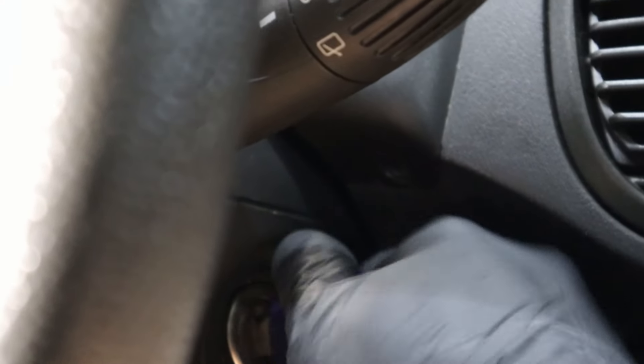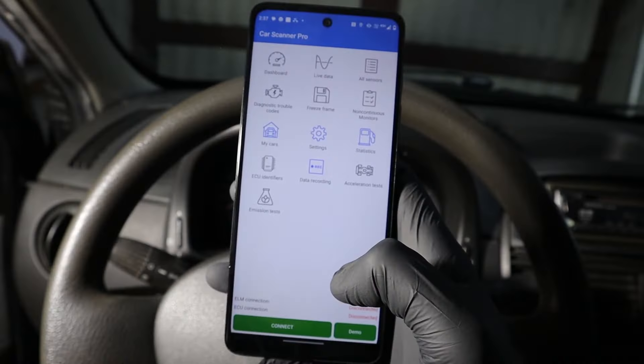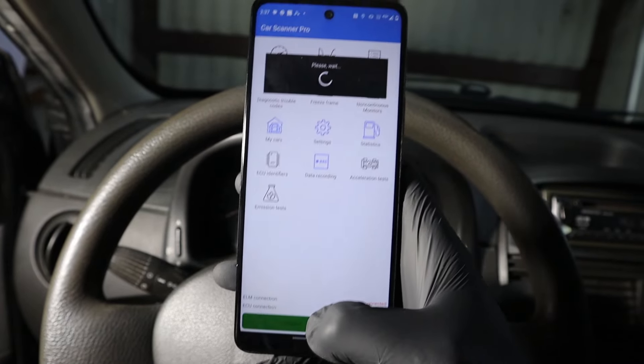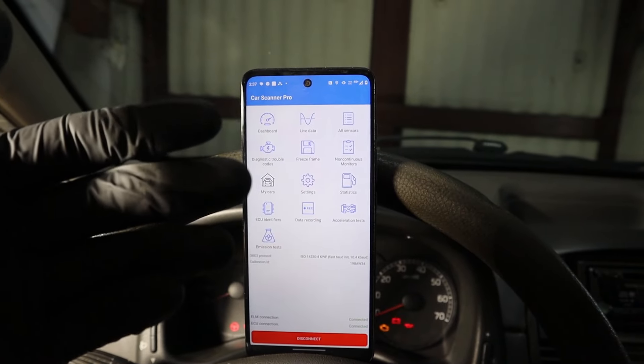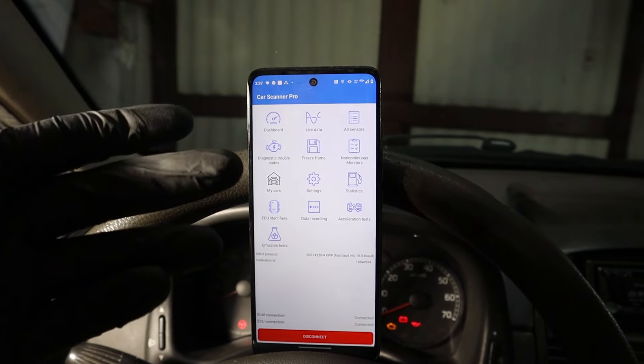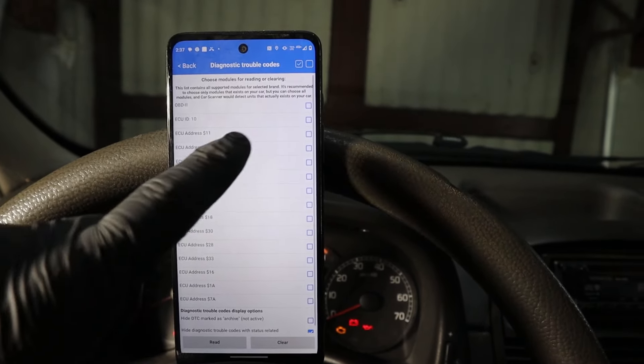Now turn the ignition on so the scanner can communicate with the car, then go ahead and press Connect. Connection successful — just like that, connection to your car with this adapter is very simple. I used it for the first time and I didn't have any issues.